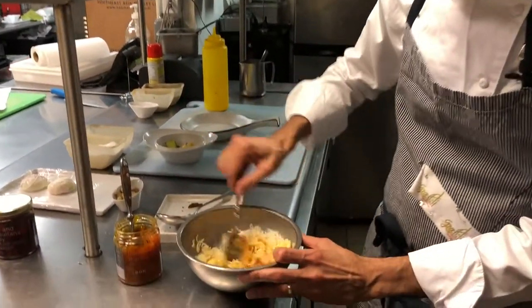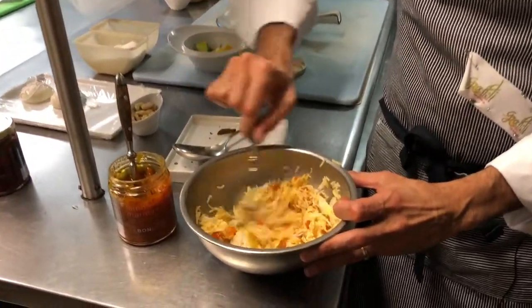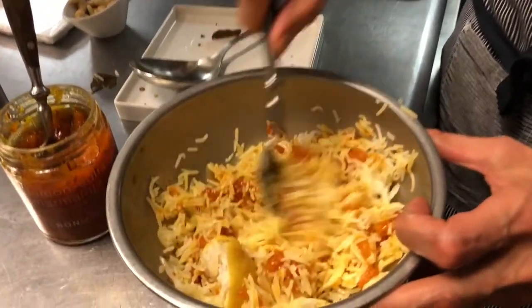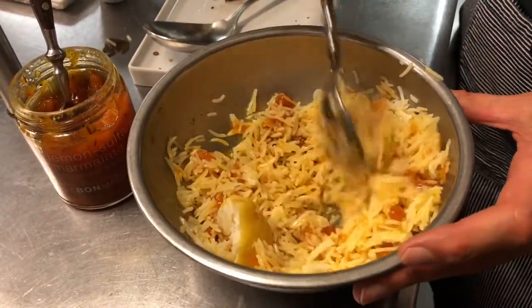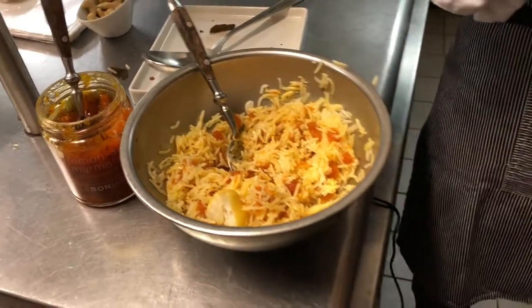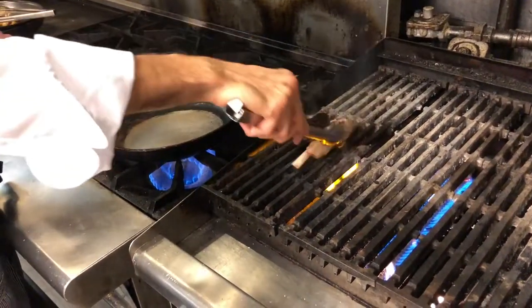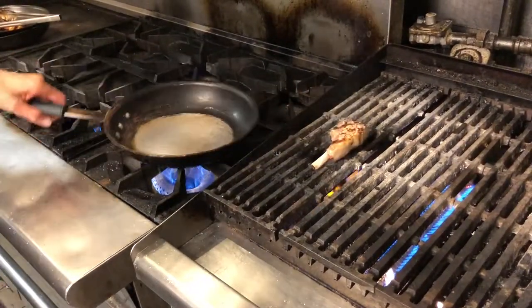We've got that here and we are mixing it in. You'll get that delicious taste of saffron mixed in with the raisins, which is something very important to the Persians. And the lamb is doing pretty well too — we'll just leave it a little longer.